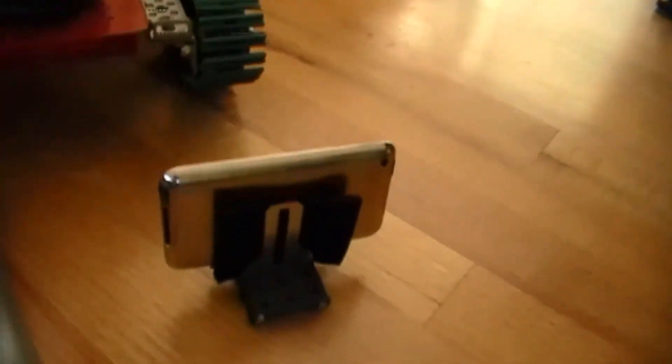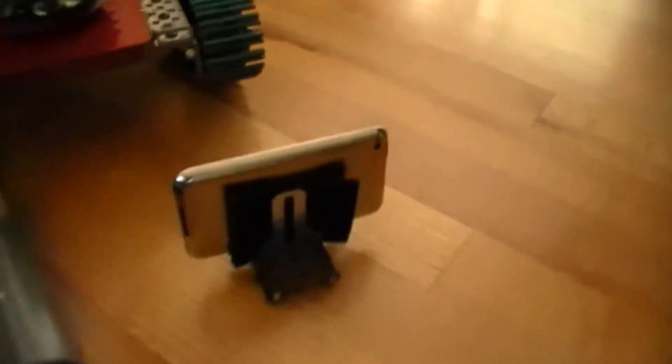I also made a mount for my iPod so that can stay on there. Just not great quality, but it can transmit via Skype.